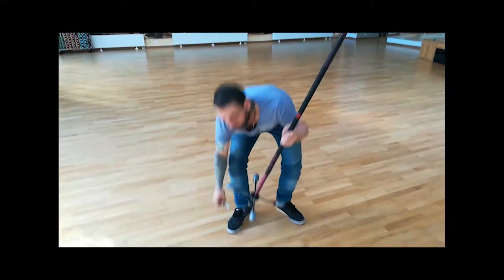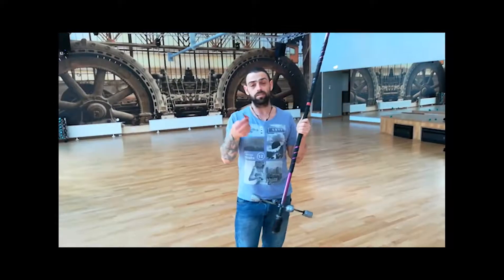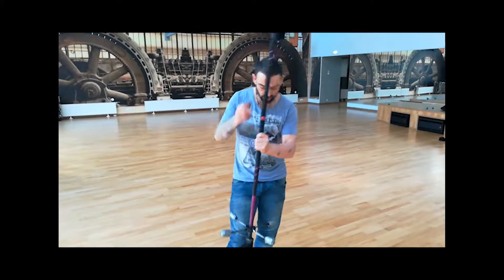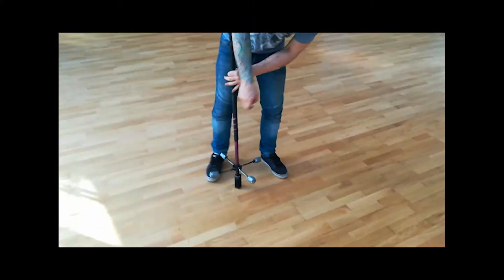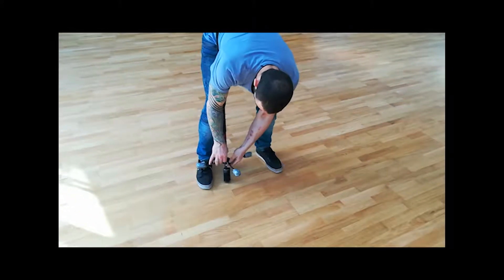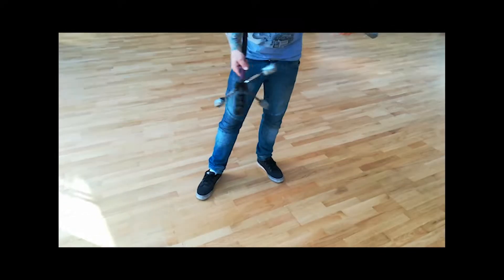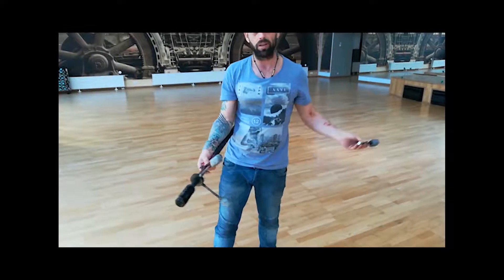Bam, done. Using either keys, anything really, a screwdriver — I'll just put it like this. Press down and it releases. It's that easy. Bam, bam, bam, easy.